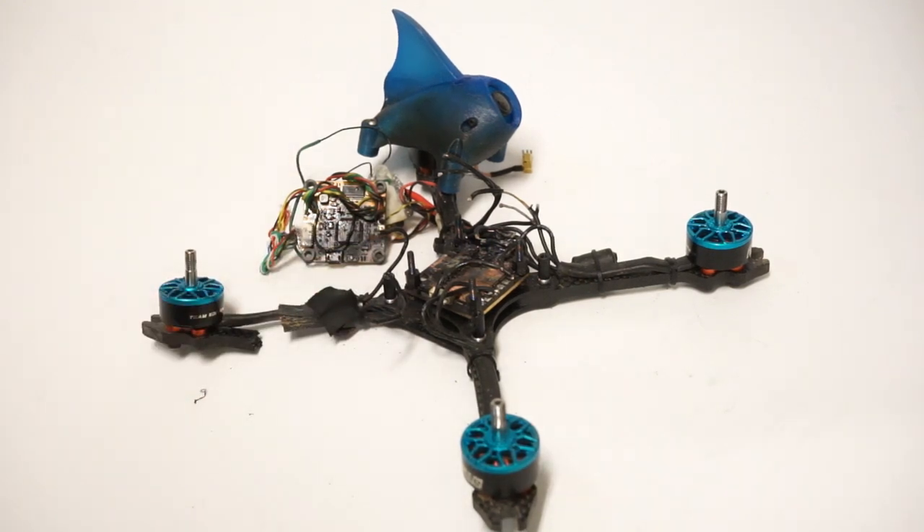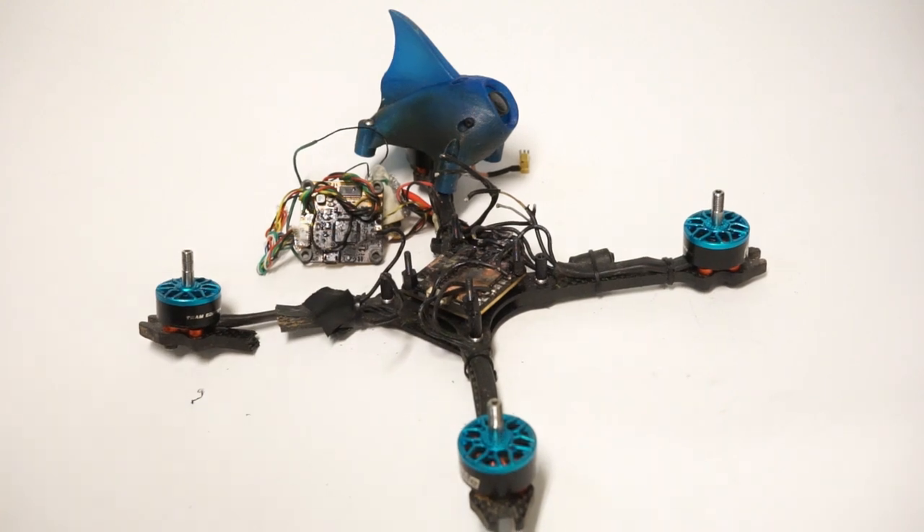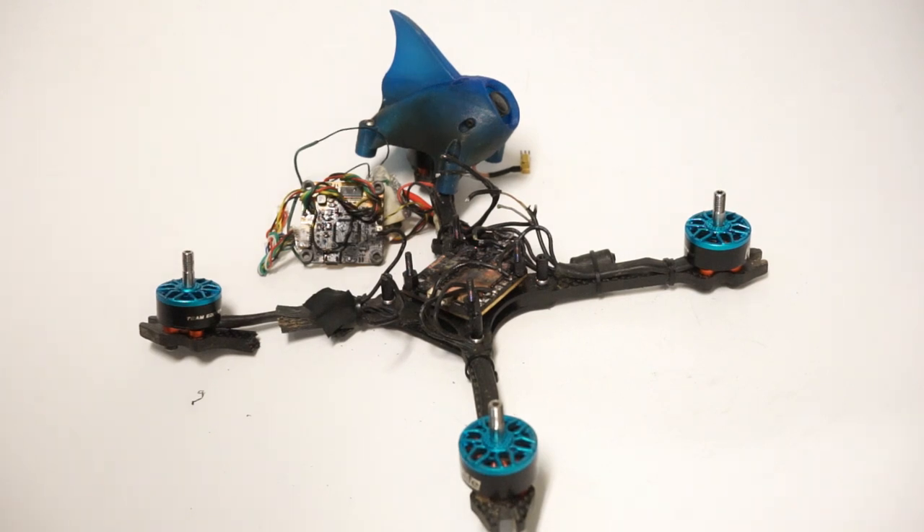It really smells bad. I'm going to take this outside because you don't want to keep this in your house. It smells like burnt silicone. If you've ever smelled burnt quad, it's a very distinctive smell.